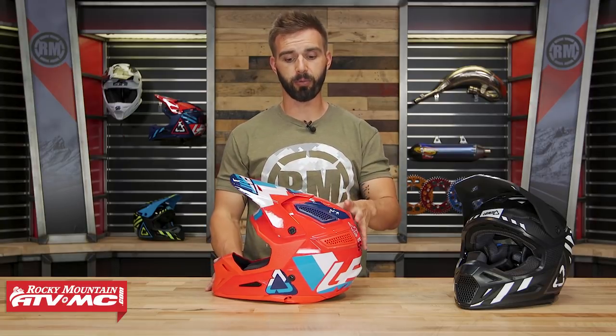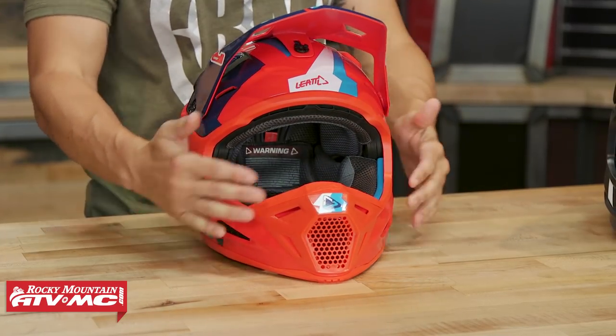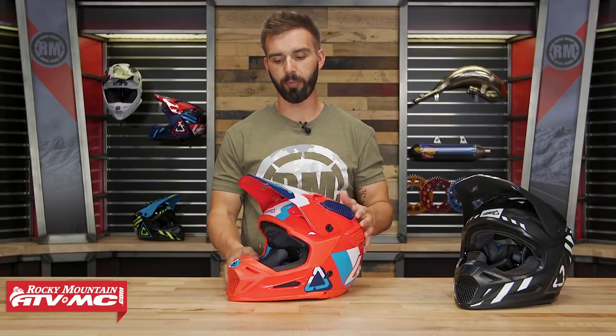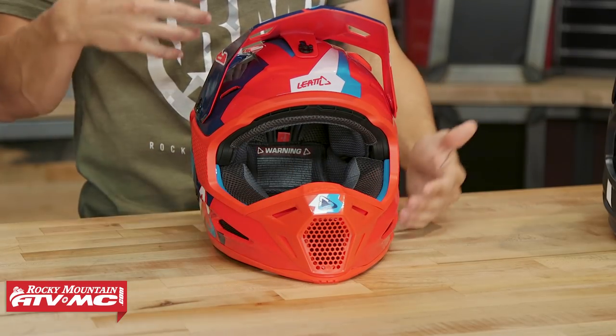Let's talk about the similarities with the previous 5.5. The shape of the helmet is going to look very similar. The biggest updates are going to be with the visor — they've reshaped it. They've also redesigned the mouth guard and mouthpiece area. I'm actually a big fan of this new and improved version. My biggest beef with the previous version was with that mouth guard area and the chin bar — it just felt a little thin. It almost felt like the bottom of your chin was exposed a little bit. Now that they've increased the size of that, it definitely feels like you get more coverage there.